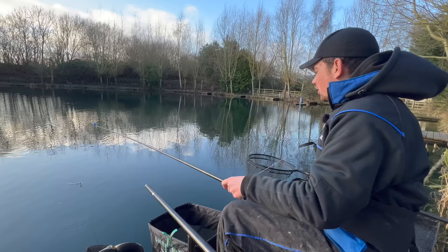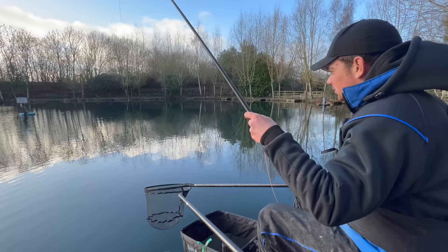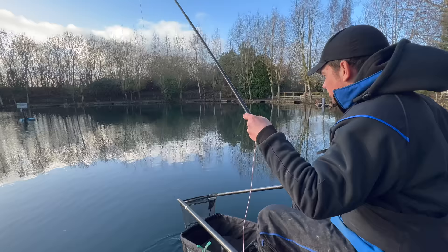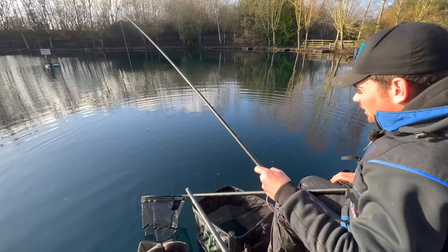Come to Weston today from Stretton and basically what we want to show quickly is an approach of how to catch nice nets of these new stock fish. They've put in a load of fish into Weston these last few months - F1s, barbel, a good mixture of fish. This looks like actually one of the older fish. We're having a good mixture today and it's been a cracking day's fishing for January.